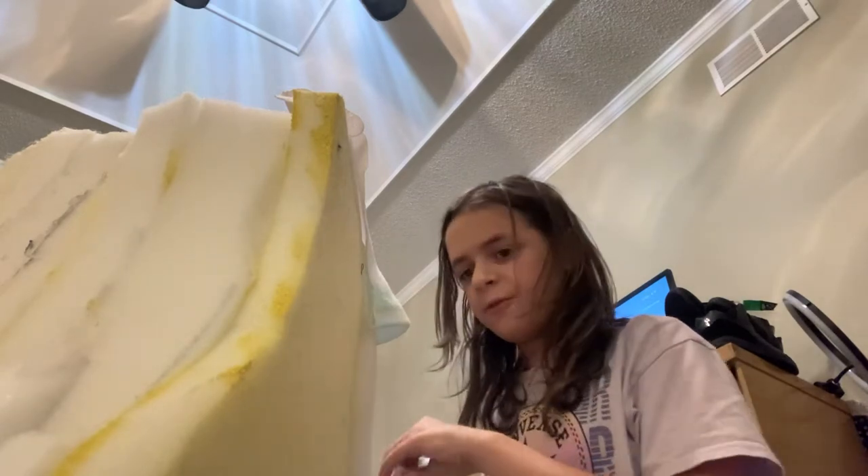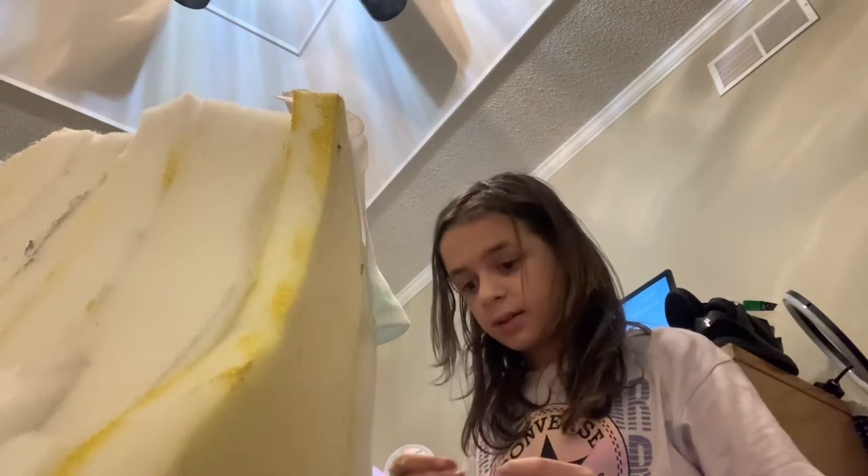I thought I wasn't going to have enough foam, but I did. Actually, so that's good. But I did not find that satisfying.